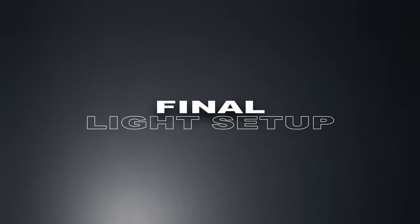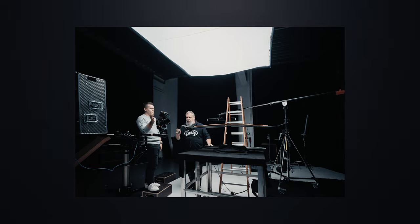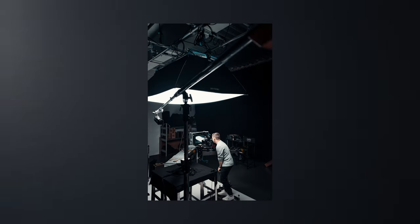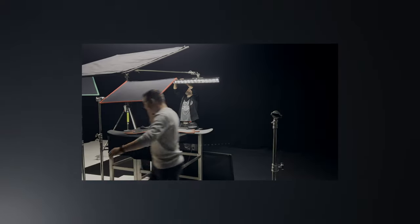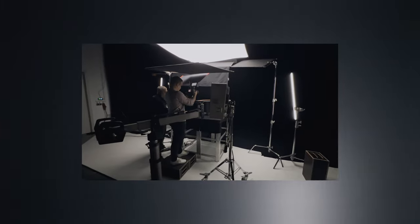Let's talk about the light setup. As our main light source we used an ARRI SkyPanel S360 — I think that's the biggest sky panel they have — and we used it with a softbox as a top-down light. To separate the product from the background we used one Astera tube with a grid to concentrate light from behind on the product and not spill it on the black background. We also used two more Astera tubes from the sides so you can see the edge of the board while it's spinning.